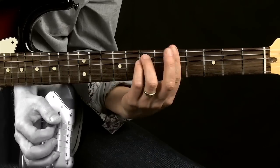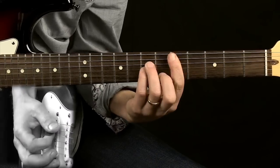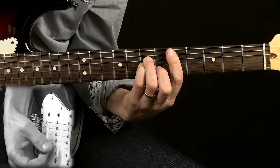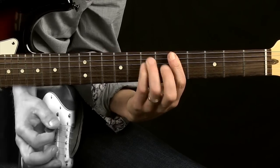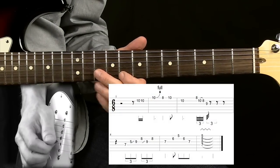The progression I'm playing over is an A minor, going to a D minor, back to an A minor. So the first lick sounds like this.